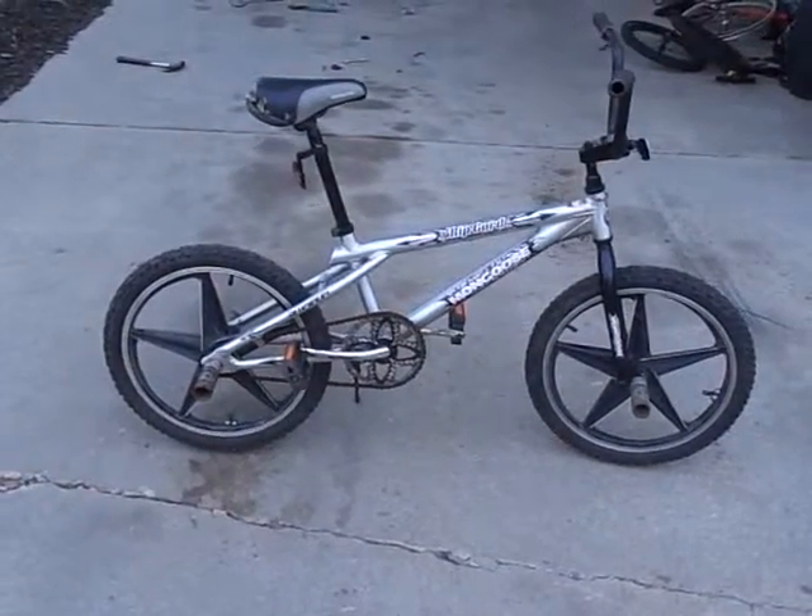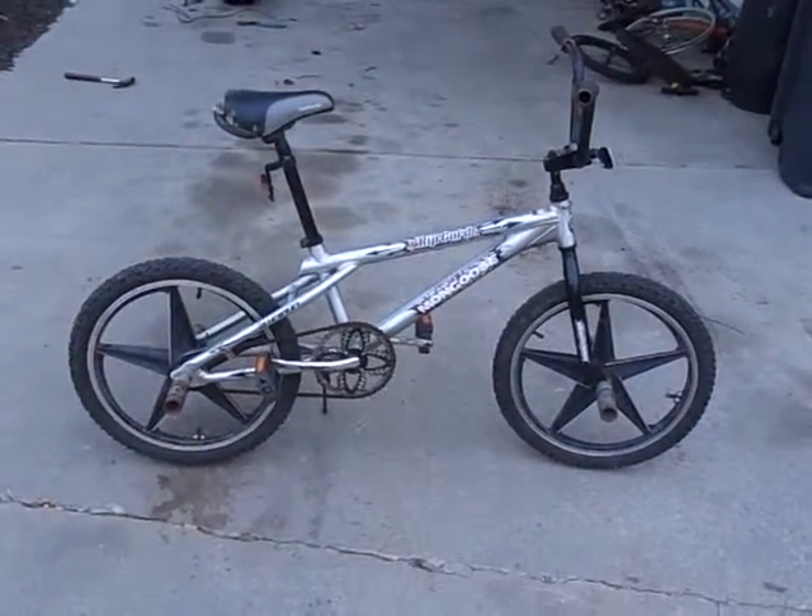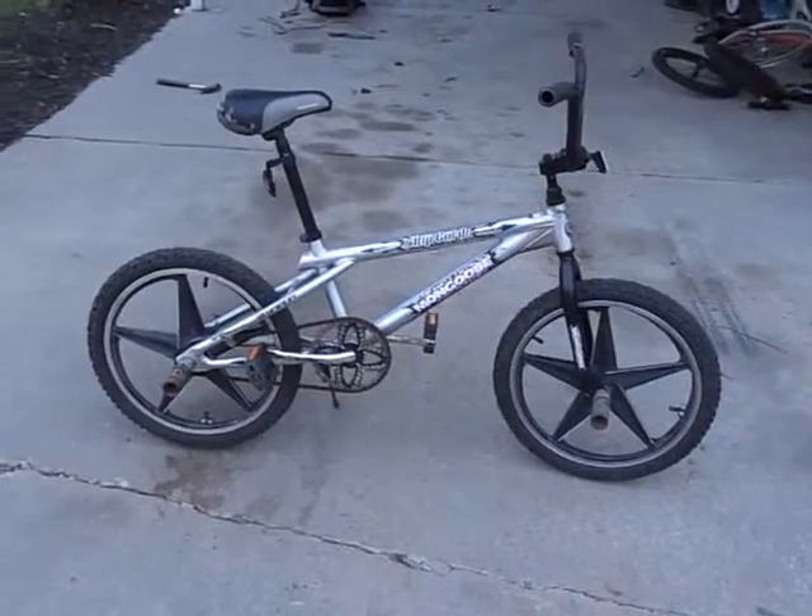Hello YouTube. Here's some new updates on my Mongoose Ripcord.